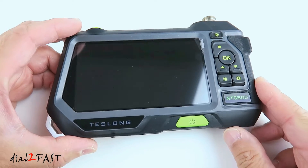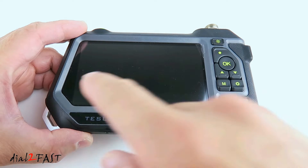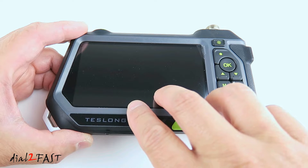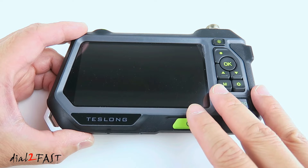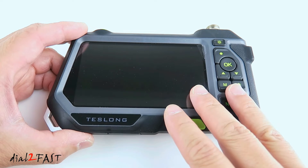Let's take a closer look at this monitor. This is model number NTS-500. Right here is a very large 5-inch color LCD display. The resolution is 1080 by 720, which is an HD resolution. One very nice thing about this monitor is it's rainproof, which is great if you're doing work outside in the rain or in an area where water can splash onto it.